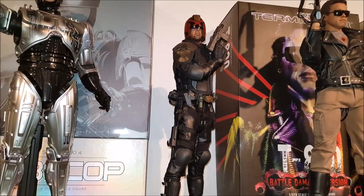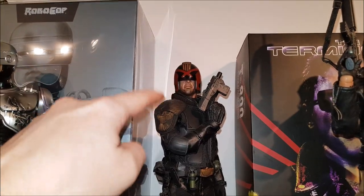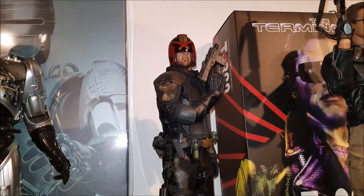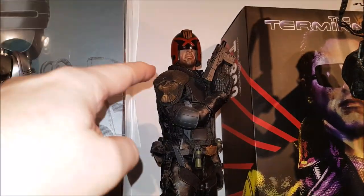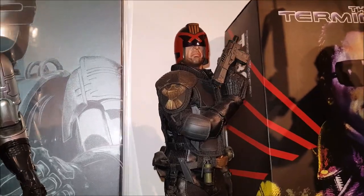The unofficial Dredd figure has the same mods that everyone had to do — you just had to paint the gold sections yourself and just make it more movie accurate. So that's the only thing I did: painted the shoulder armour a nice kind of worn bronzy gold colour.